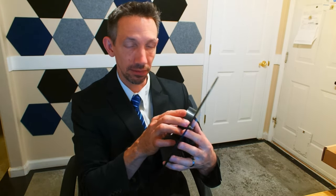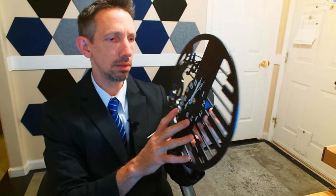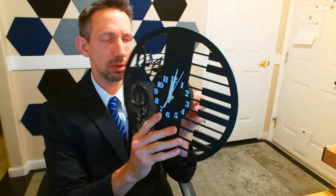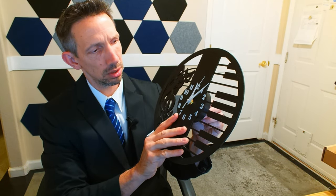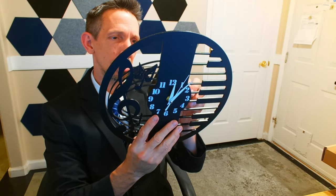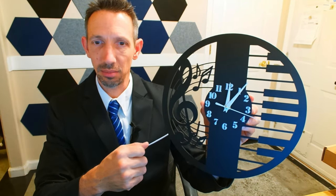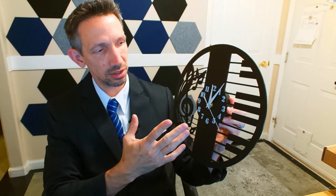That is a snug fit there. Alright, here we go. Turn this. Sometimes you've got to kickstart these. And there we have it — see the second hand moving around there nicely. It doesn't tick like some. Some tick off the seconds, but this one goes around in a nice smooth motion. So that's pretty sweet.